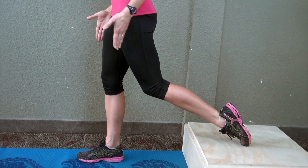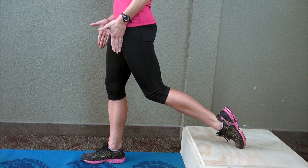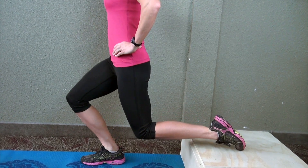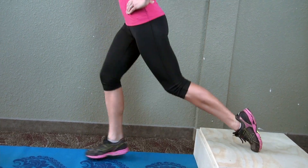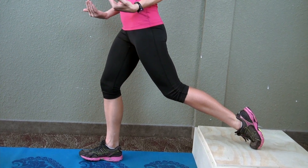Tuck your abdominals in. Make sure you're about shoulder-width apart in your stance. When you come down for your squat, if your knee goes over your toe, you need to bring that front leg or that working leg out a little further. Do this by jumping out a little bit each time to make sure you have the right position.